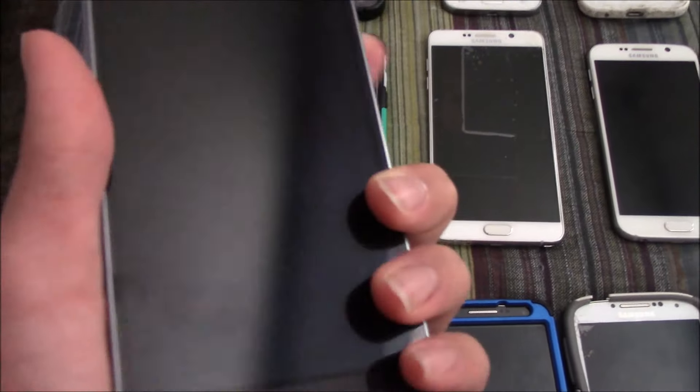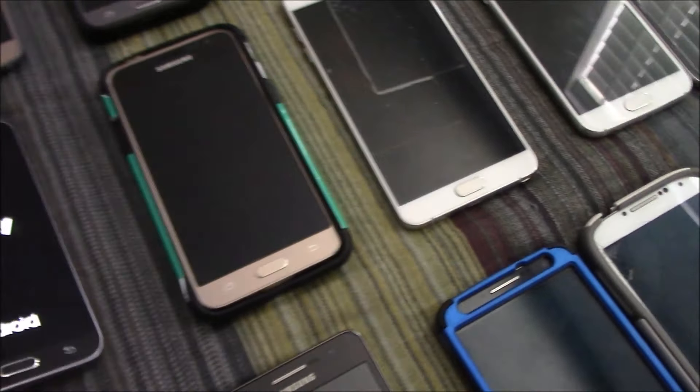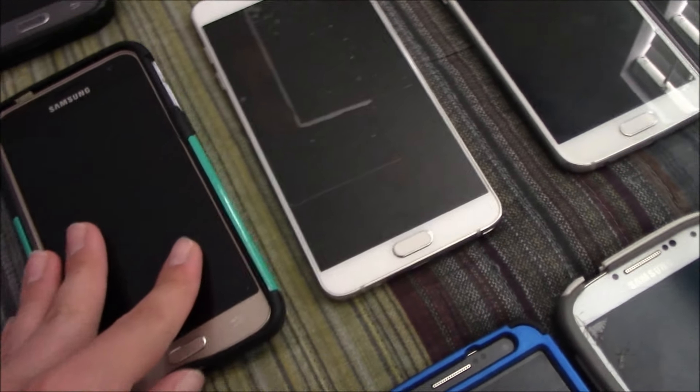Here's my Samsung Galaxy Express Prime — this works fully on Android 7. Here's my Samsung Galaxy J3 2016 on Sprint. This is soft bricked and I cannot fix it.